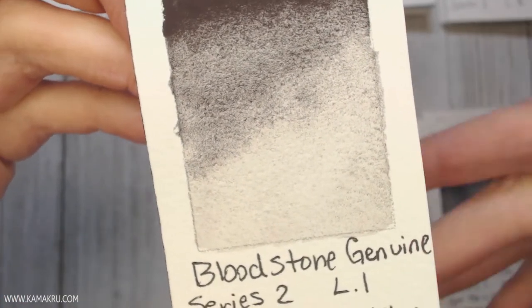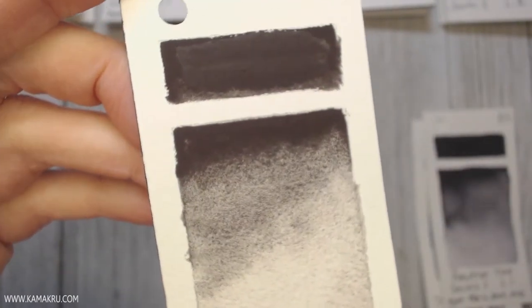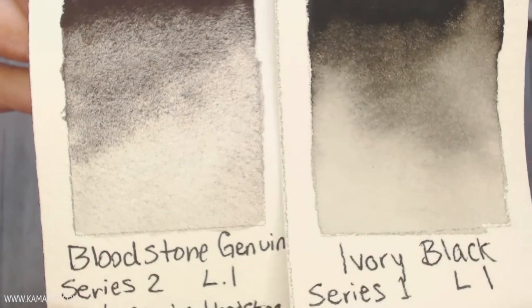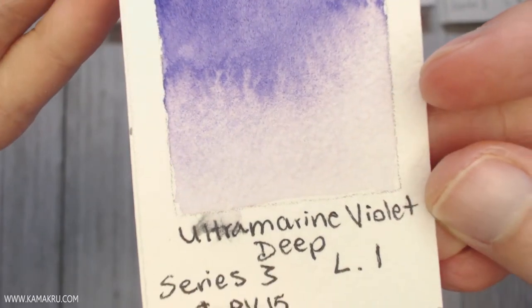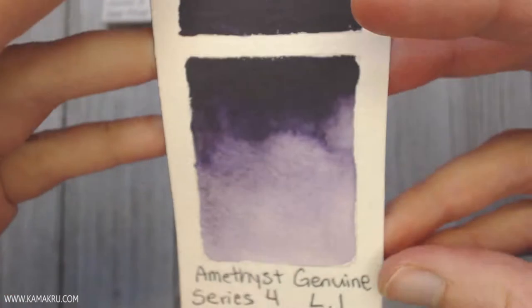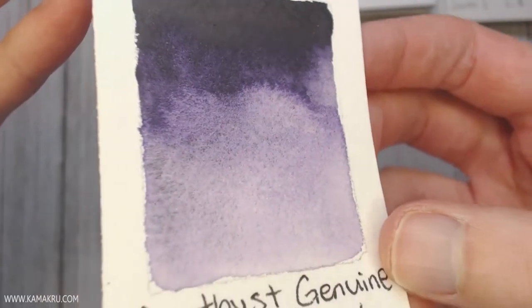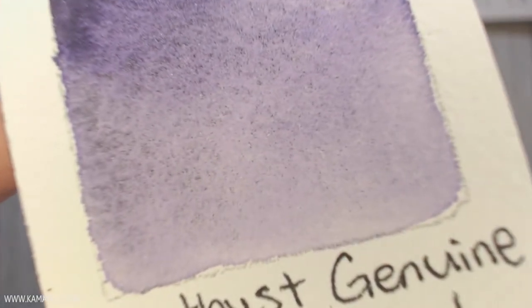Bloodstone Genuine is a new one — it looked like it was supposed to be red, but I feel it's more on the side of black with a red tone to it. It's also a very flat color and quite granulating. Any of the colors that say 'genuine' mean they're literally crushed rocks, so those are usually your granulating colors. Ultramarine Violet is M. Graham — I'm not a huge fan of it because it's not very strong, so I ended up mixing a lot of my own purples. Amethyst Genuine is crushed amethyst — there's a tiny bit of sparkle to it and it's also granulating. It's not a very strong color, but it is a pretty, toned-down purple.